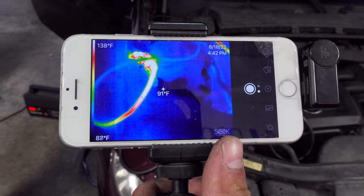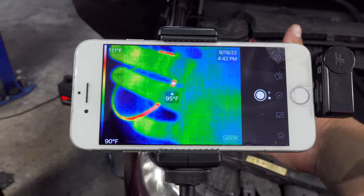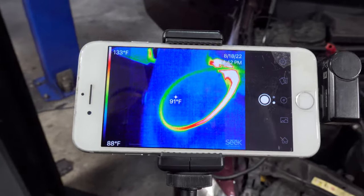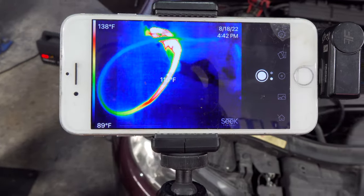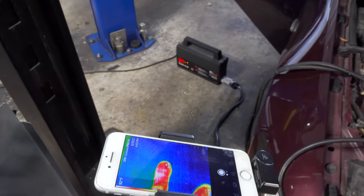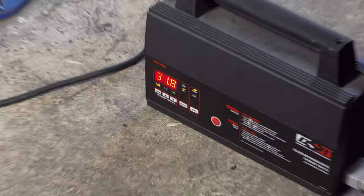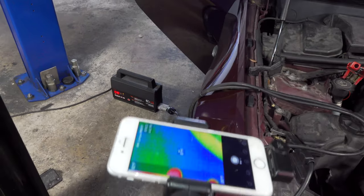How do you like my little rig here? I've got my iPhone with a clamp so that I could use my other hand if I need to. I sometimes surprise myself. I will be able to move this back and forth at will. As you can see, the maintainer is at about 31 amps steady — let's go ahead and scan this vehicle.